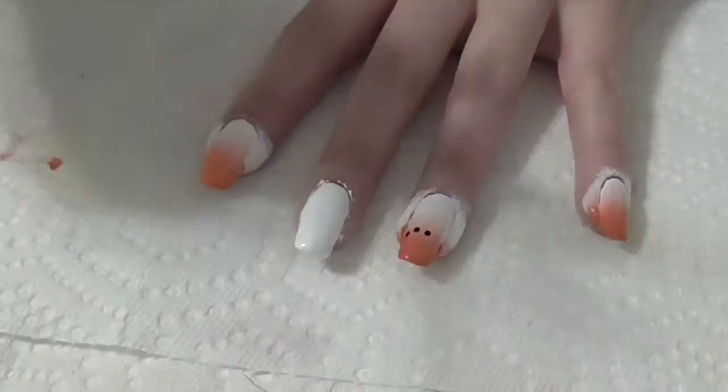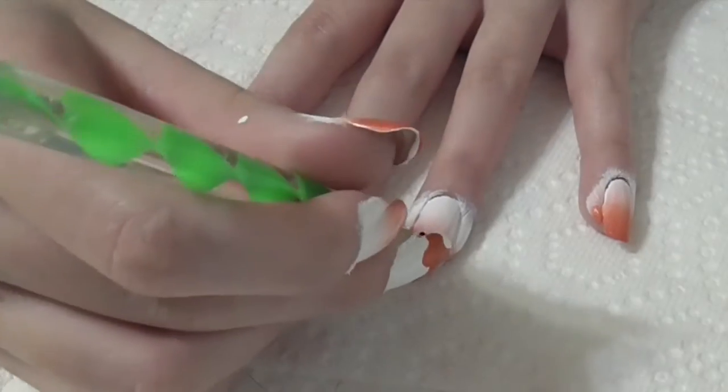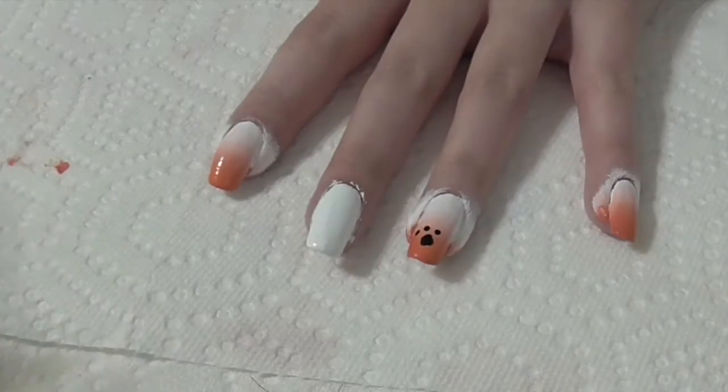Once the gradient is dry to the touch, use a dotting tool and black polish to paint two paw prints on your ring finger.